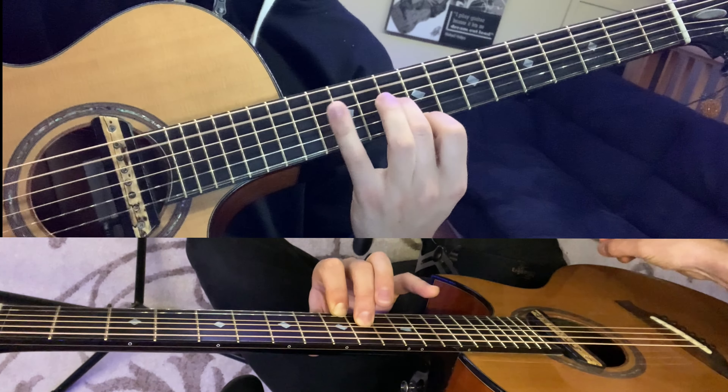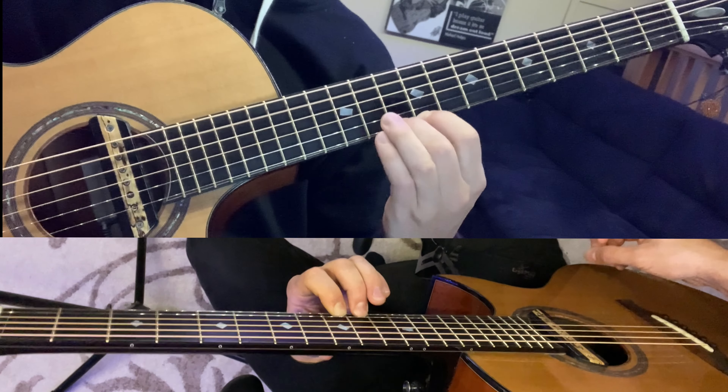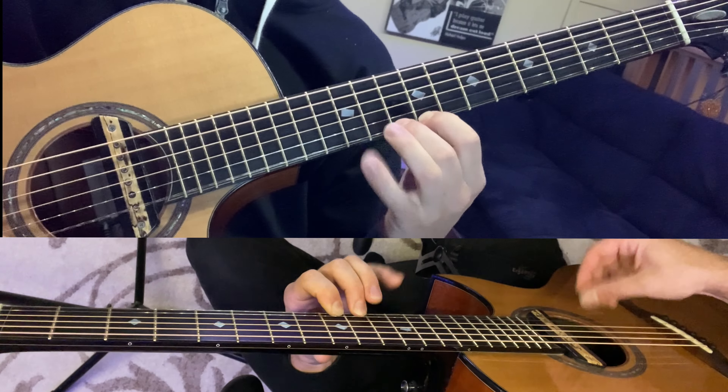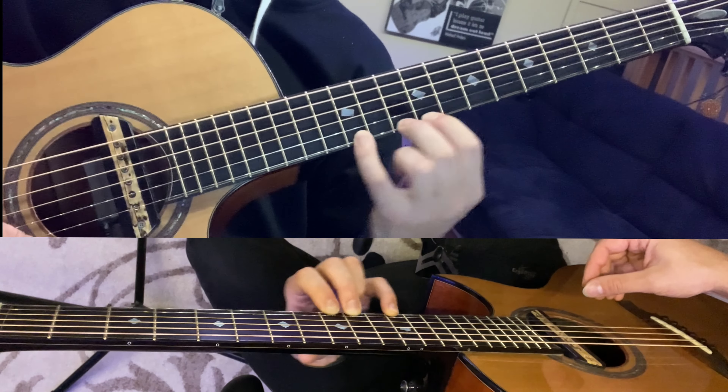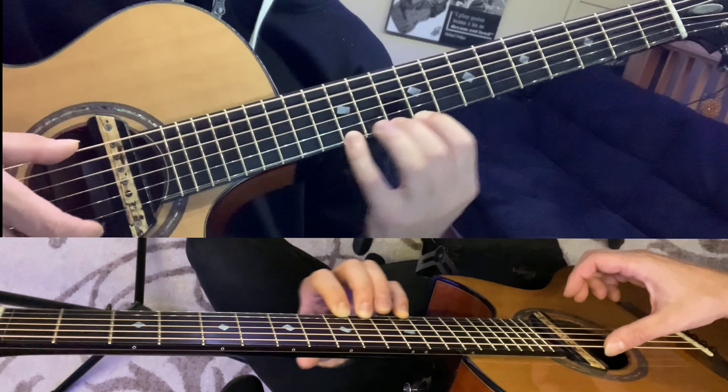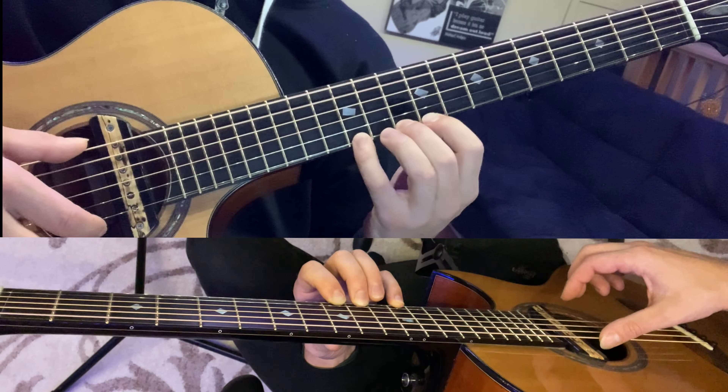Then we're going to play that and slide up to the tenth fret, and then to the ninth fret. Then we're going to play the low fifth string, the fourth string at the twelfth fret, third string at the tenth fret, second string at the twelfth fret harmonic, and the first string at that ninth fret.